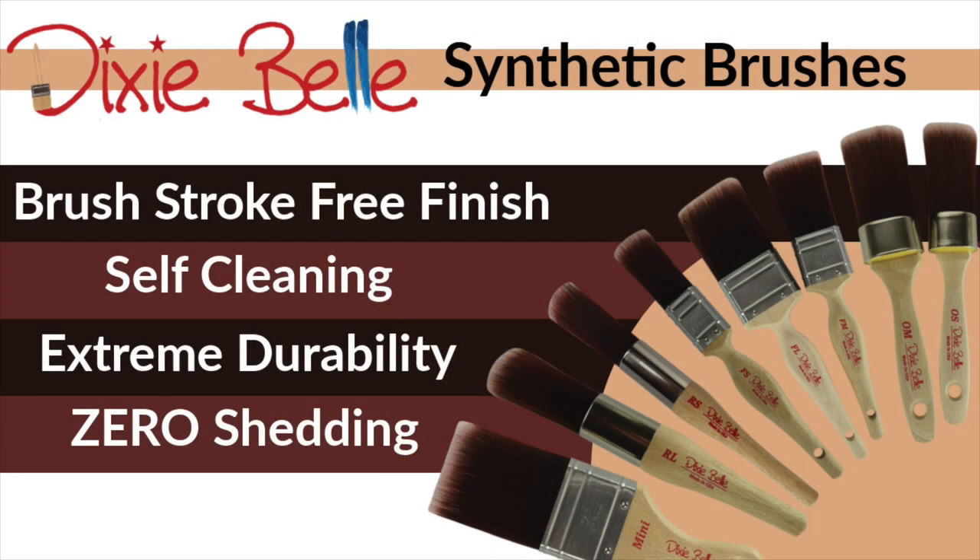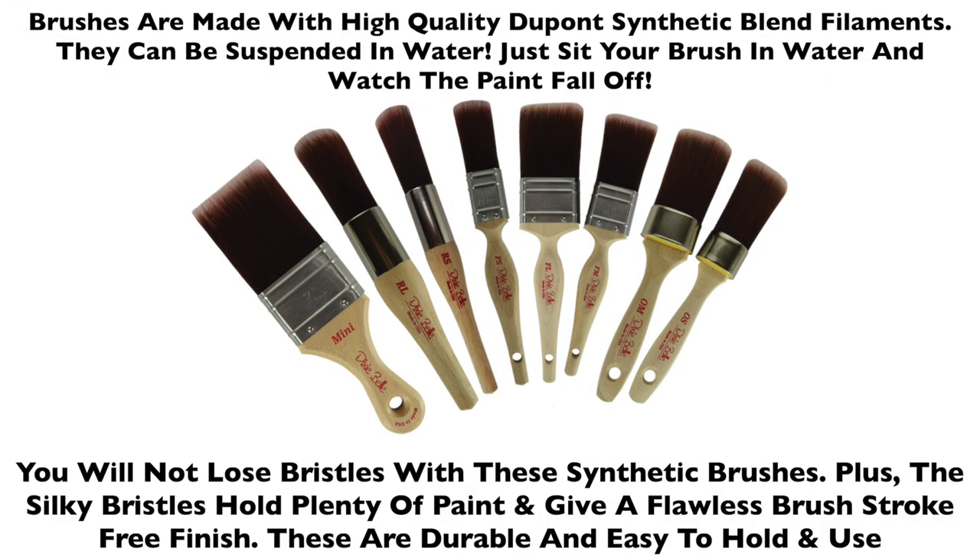What about the synthetic brushes everyone's talking about? Well, Dixie Belle has some of those, and these brushes are a game-changer. They are made with high-quality DuPont synthetic blend filaments that can be suspended in water — just sit your brush in water and watch the paint fall off. You will not lose any bristles with these synthetic brushes. Plus, the silky bristles hold plenty of paint and give a flawless, brush-stroke-free finish. These are durable, easy to hold and use.